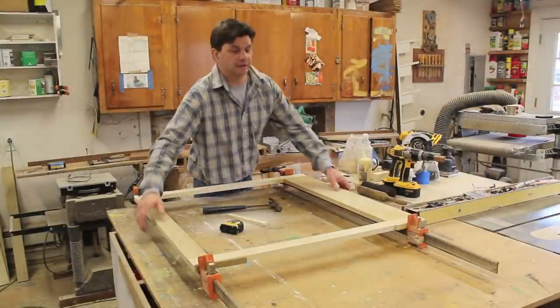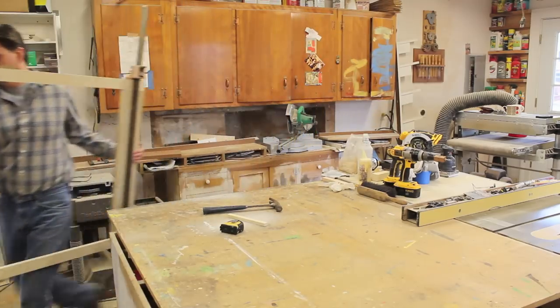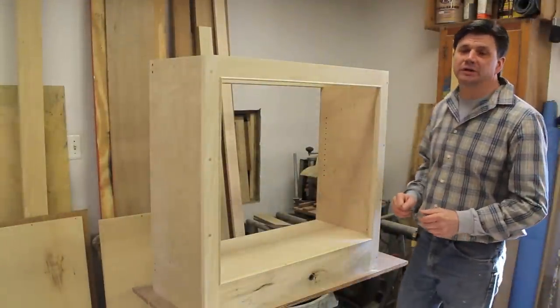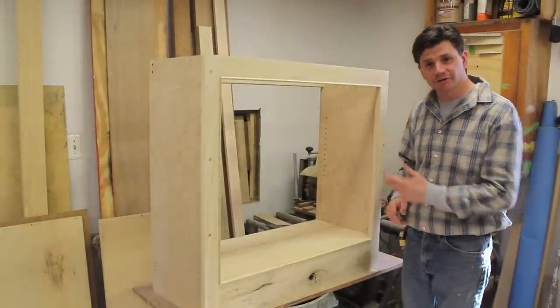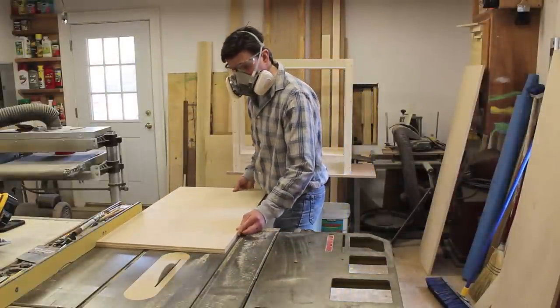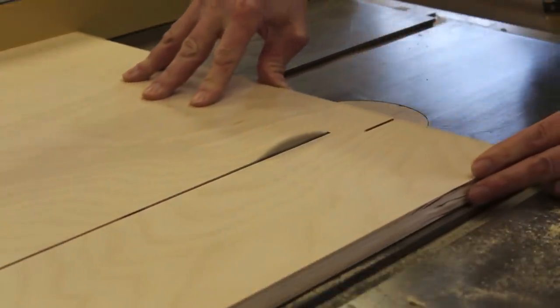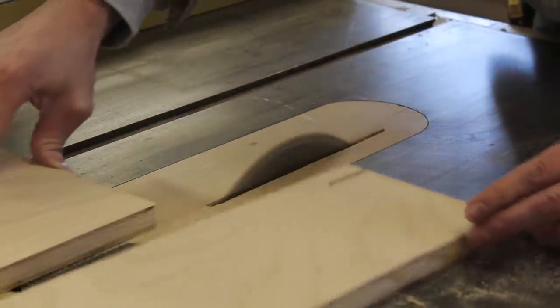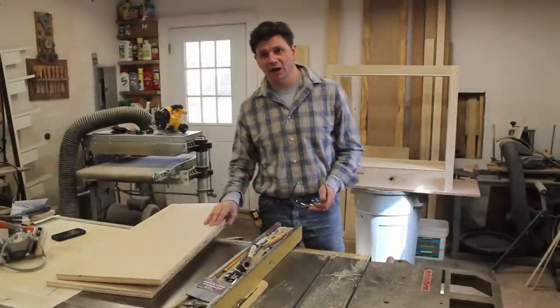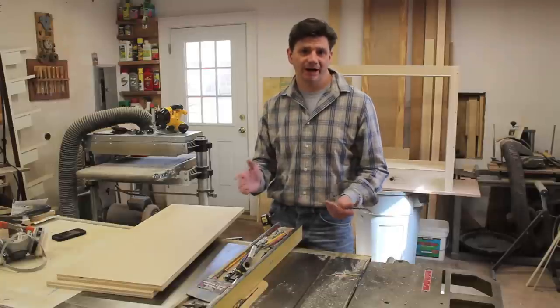The next step is to get the face frame out of my way so I can start to cut the sides of the cabinet. For the sides I'm using 3/4 inch birch plywood. Now that I've got my two sides cut, I have to cut a notch in the back, and that's to accept the back of the cabinet.